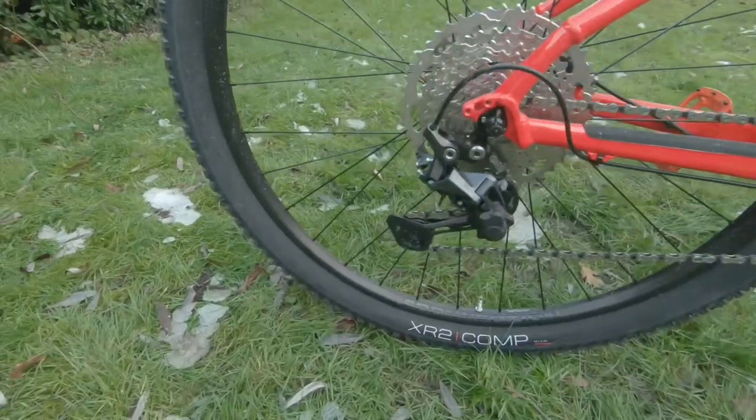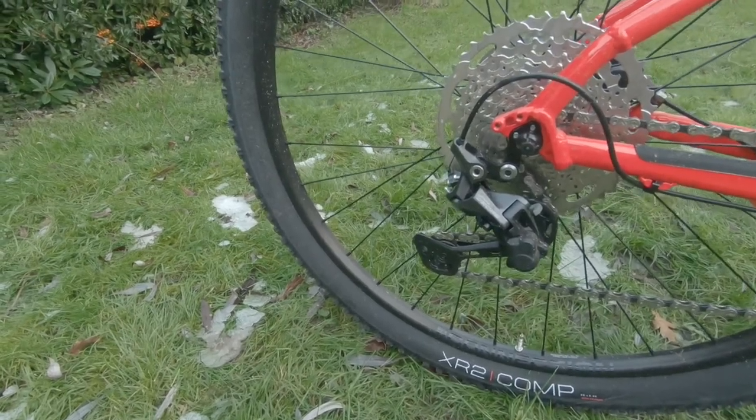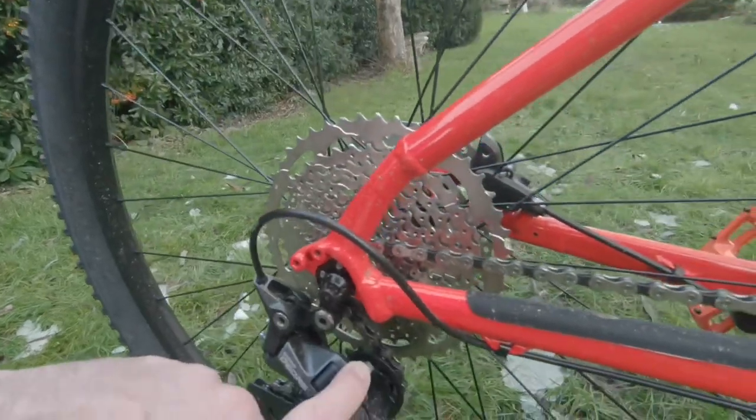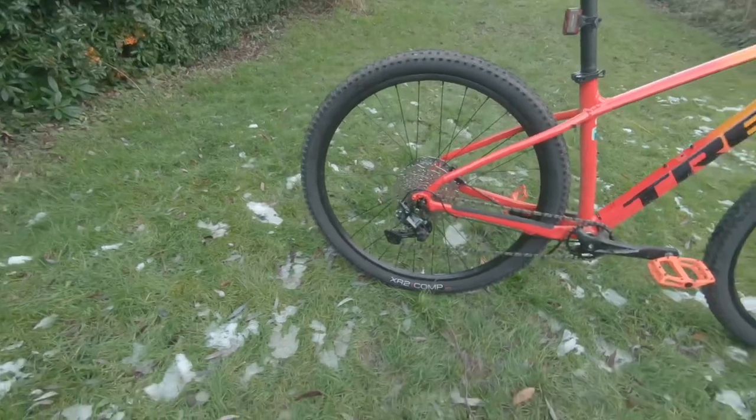The rear derailleur is the Shimano Deore M5120, long cage, and it does come with a chain lock-out to stop any chain slap.